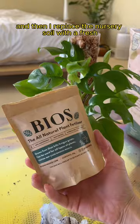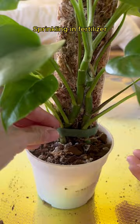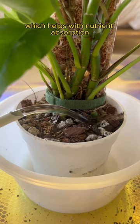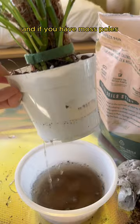I replace the nursery soil with a fresh, chunky mix, sprinkling in fertilizer that adds healthy microbes to the soil, along with yucca extract, which helps with nutrient absorption and re-hydrates the moss, preventing it from getting hydrophobic. And if you have moss poles, you know how fast they dry out.